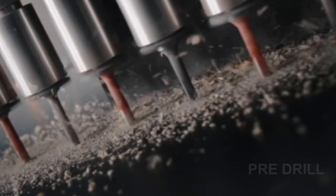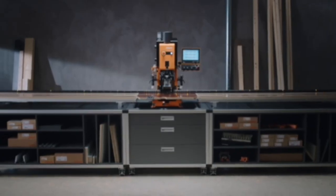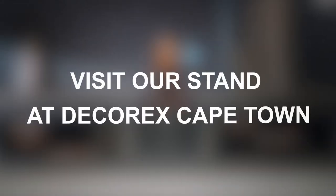From doors and draw frontals to hinge mounting plates and draw runners, we have the tools to assist you. Visit our stand at Decorex Cape Town and see our Mini Press Top in action.